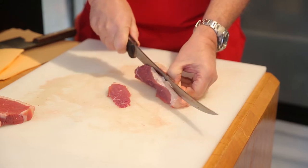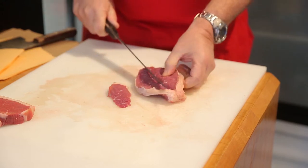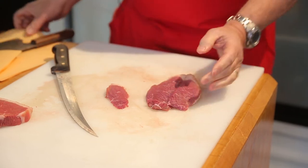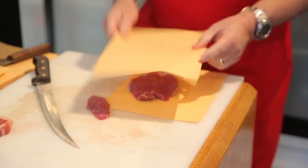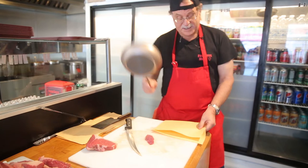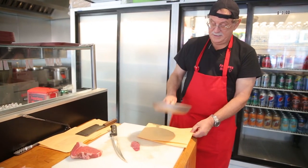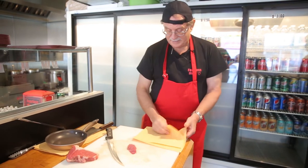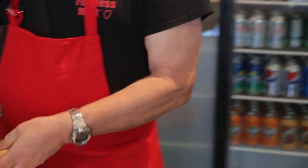Bear in mind that butterflying is kind of challenging because you're dealing with a thin piece of meat, so it's not the easiest thing to do. But you can butterfly it out and that gets rid of the wedgie. You might also want to pound it out to make it more even — using the bottom of a frying pan or the flat part of a cleaver. There it is — an attractive piece of meat, no more wedgie.